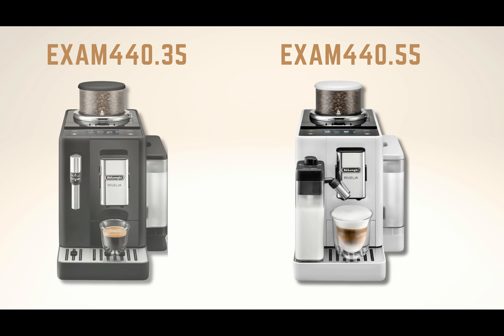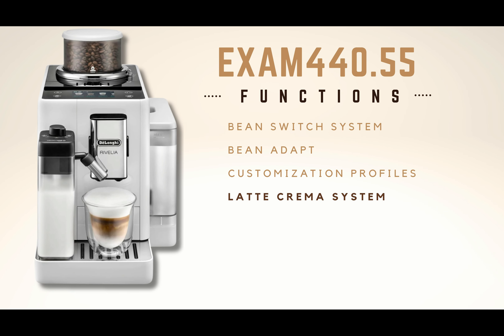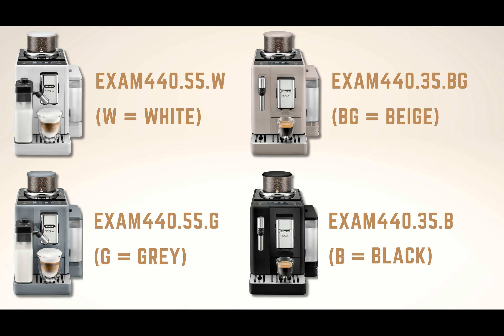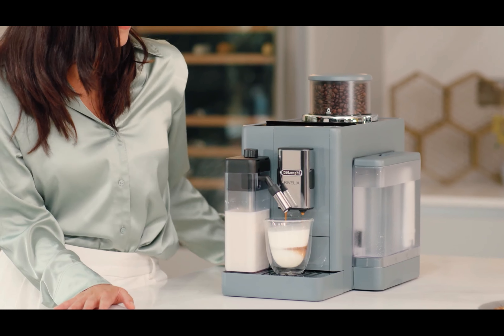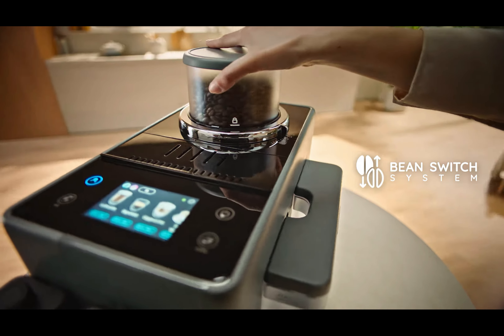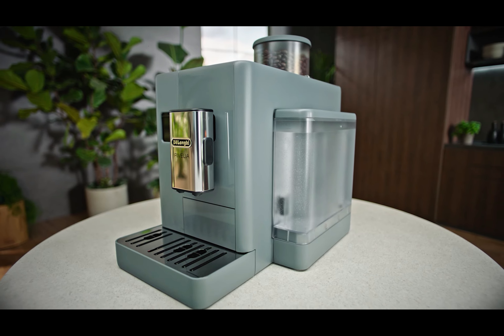The DeLonghi Rivalia is available in two different versions at the time of its launch: the Rivalia ECAM 440.35 and the ECAM 440.55. The main difference is that the one ending in 55 includes the Latte Crema system for preparing milk-based coffees, while the one ending in 35 has a manual milk frother. The names of these versions are sometimes followed by a letter indicating the machine's color. If you want to know the current price in your country, click on the links in the video description. We recommend this coffee maker if you're looking to taste different types of coffee and want a model with a modern design featuring its fantastic color touchscreen.